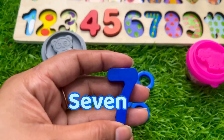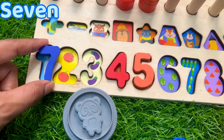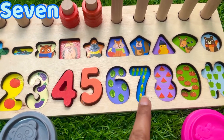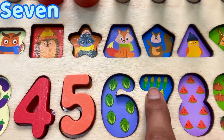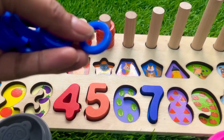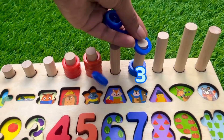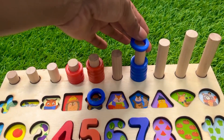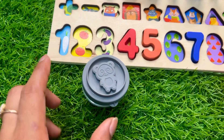It's a number seven in blue color! We should put this number seven on this puzzle board. Any idea? Here? No. Here? No. Four, five, six, and seven — put it right there. Let's count these seven: one, two, three, four, five, six, seven. Let's put it on the number seven side and put these ring circles: one, two, three, four, five, six, and this is seven.